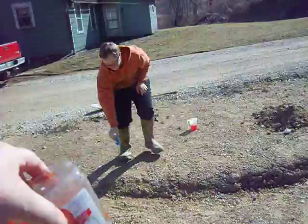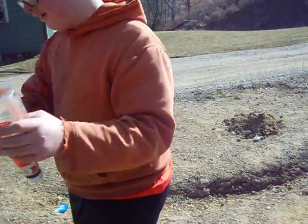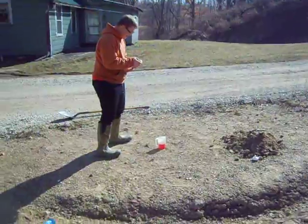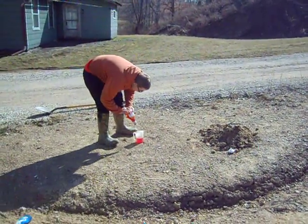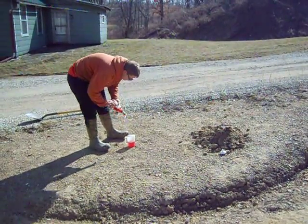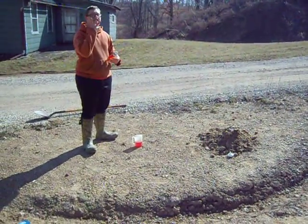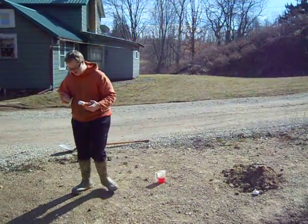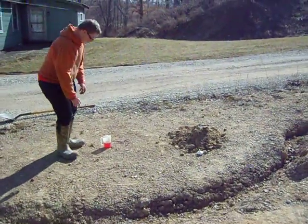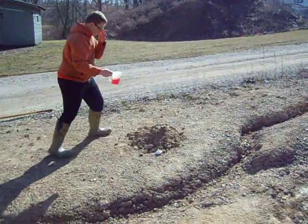Just set it down and come put the ketchup in. I don't care if you use it all, just squirt some in. That's good — that's going to be empty anyway, we'll throw that away. Now I want you to pour that into the volcano.